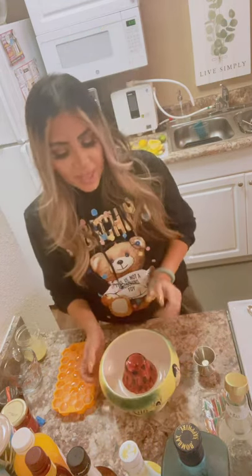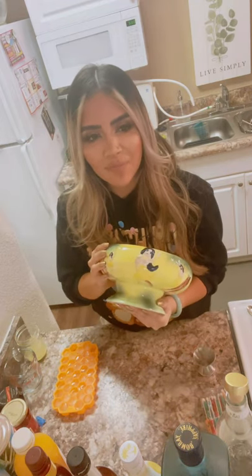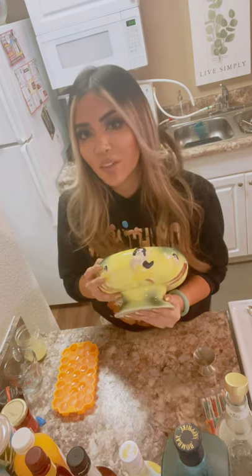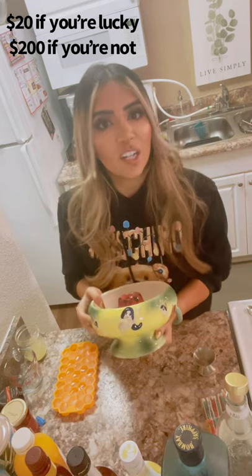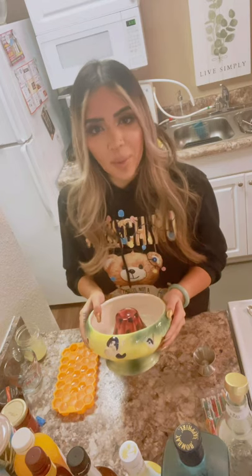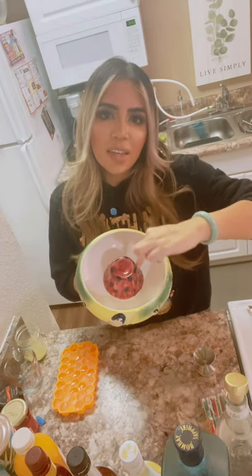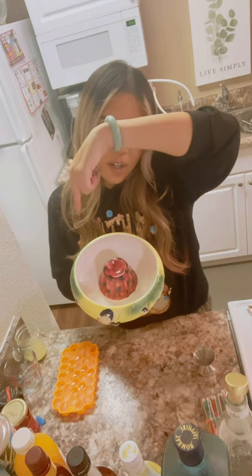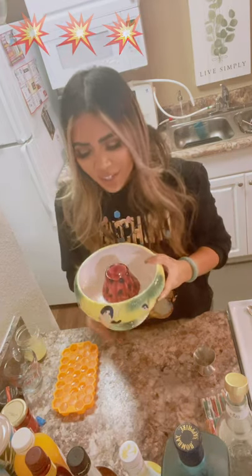This is the bowl it goes in — I got this used, found it online. These are expensive, not cheap — like twenty, thirty, forty dollars, can go up to a hundred or two hundred. But these are really fun especially if you're having a party. The best part is it has this little rig in the middle where you put your 151, light it up, and just watch the magic happen.